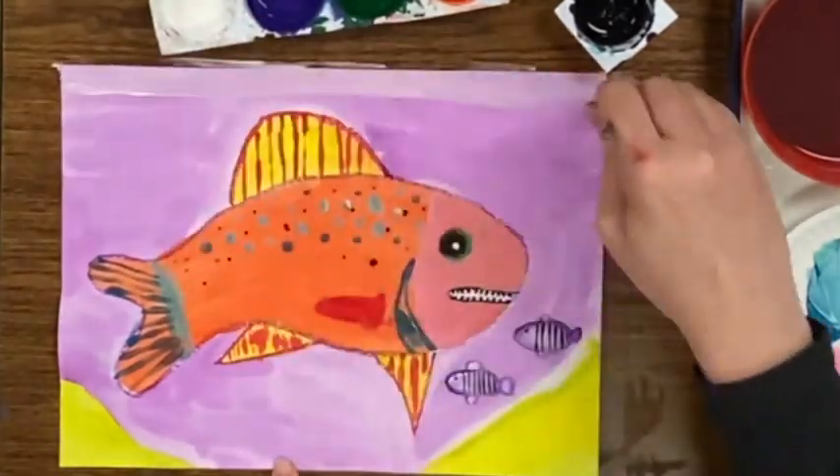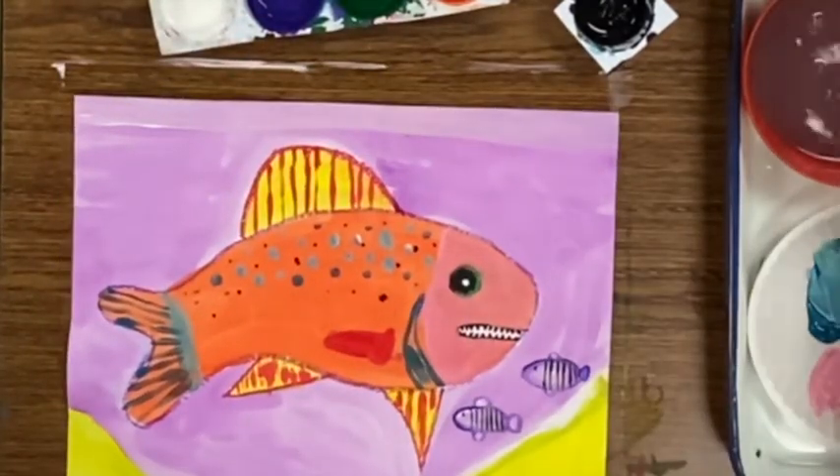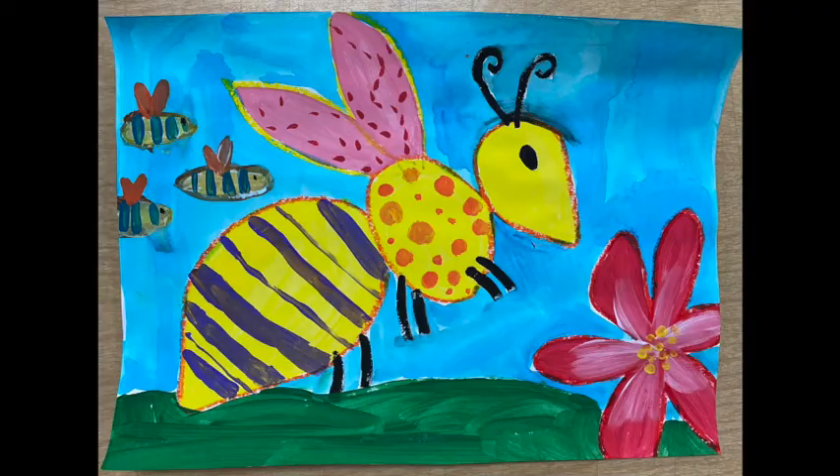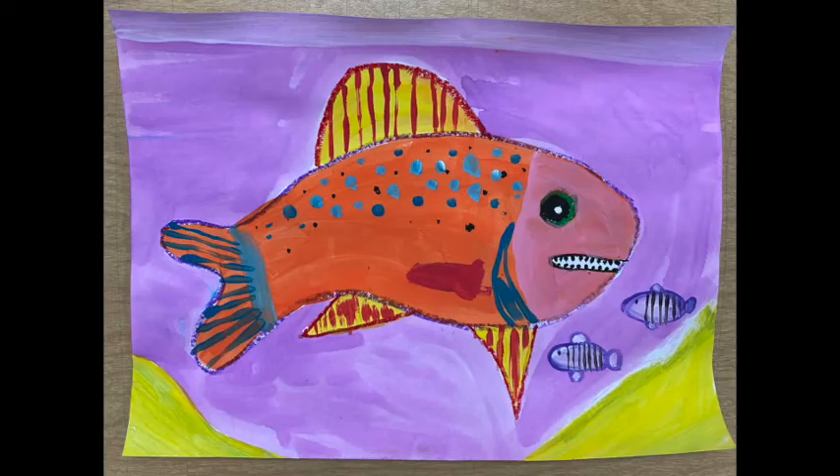I hope that you have fun if you try these expressive animal paintings. For best results, try to fill the paper with one large animal. You can always add little details later.